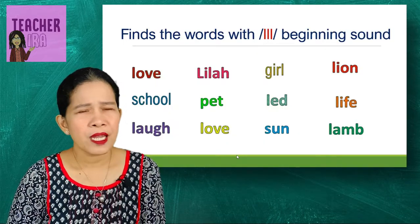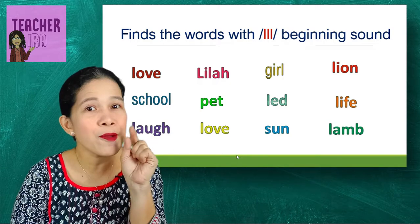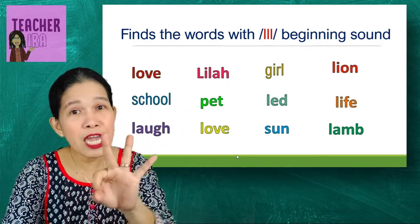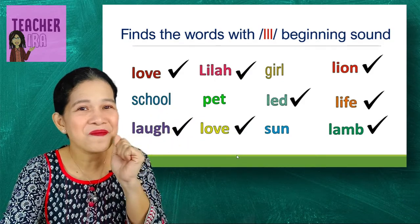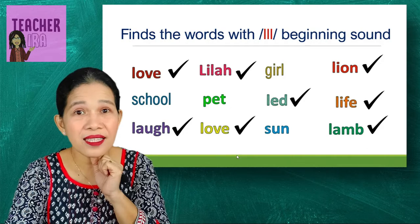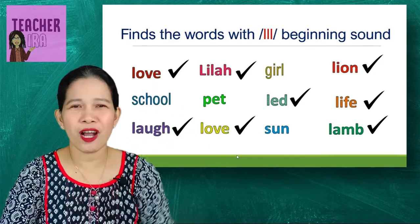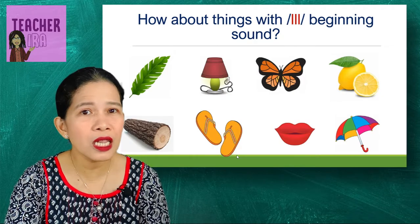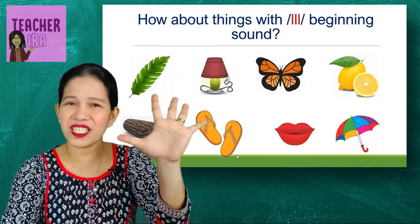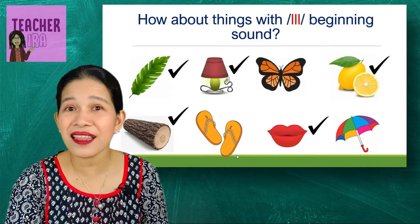Those are words with the beginning sound L. Now here are more words — can you find the words with the beginning sound? Look at the first letter of each word and put a check. Love, Lila, lead, lion, life, and lamb — did you get them right? Great job! How about things with the beginning sound? Leaf, lamp, lemon, log, and lips — they all begin with L!